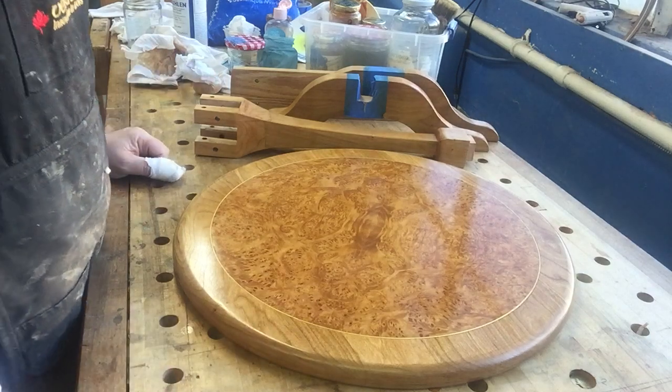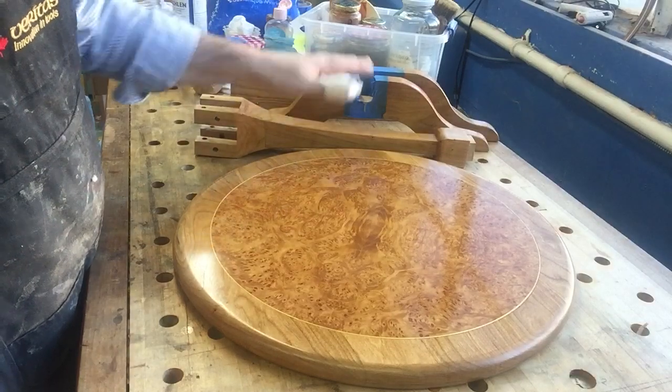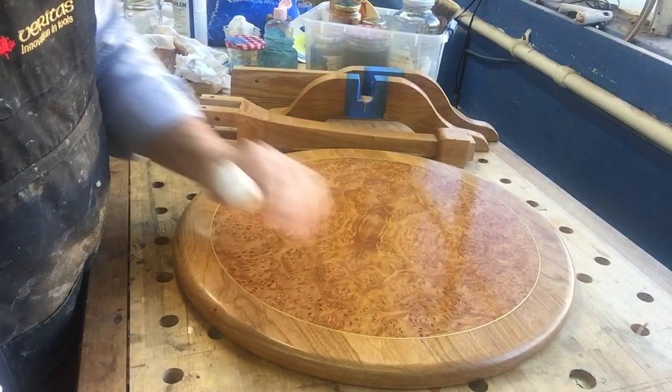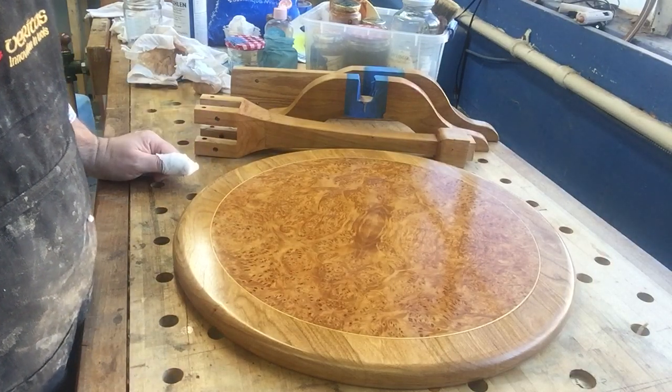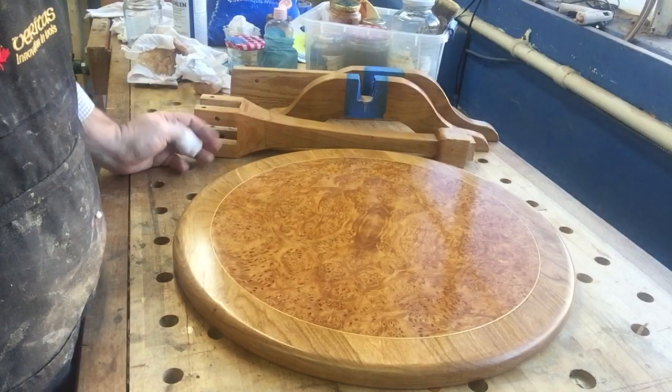I'm almost at the end of my little pedestal table in solid cherry and bird's-eye maple veneer. In this video I just want to talk a little bit about the finish that I used, which is a shellac and French polish finish.